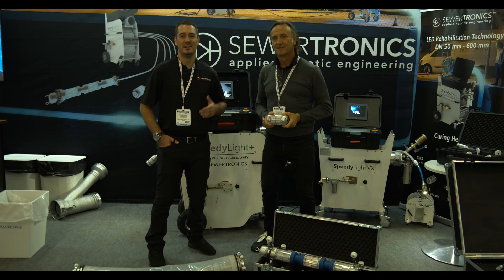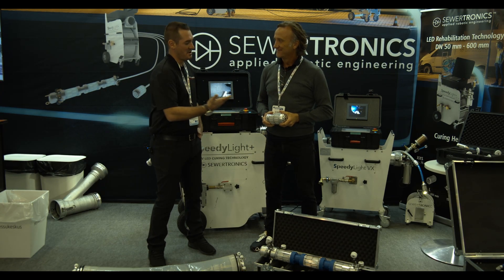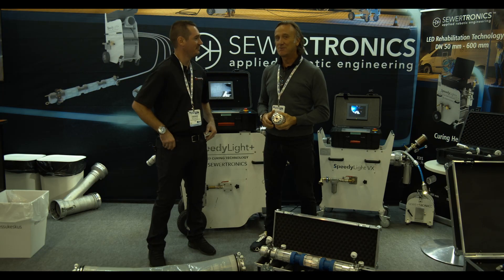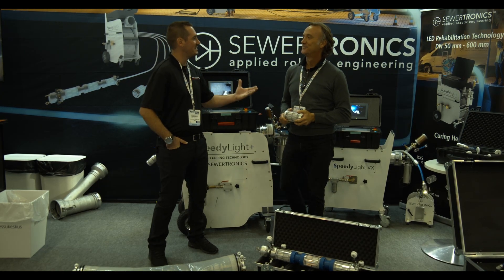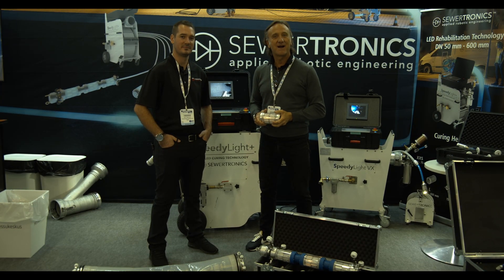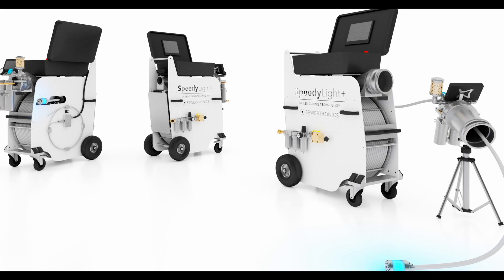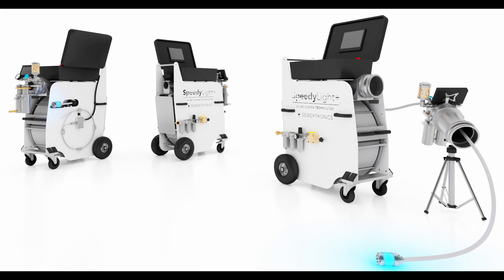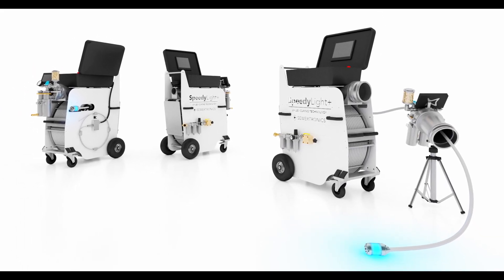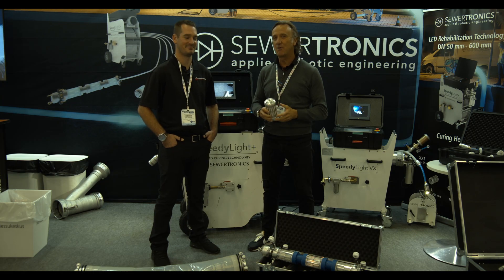Hey guys, John with Trenchless Supply. Today we're at the Sewertronics booth and we're going to go over some of the unit features. Thank you so much for taking time to do this interview with me. I am Francesco Gioia — everybody calls me Paco. I am Global Sales Director for Sewertronics. Sewertronics is the world leader in LED lateral and mainline rehabilitation. We've been in the market for about four years now and we're glad to have people like John selling our equipment in the States.